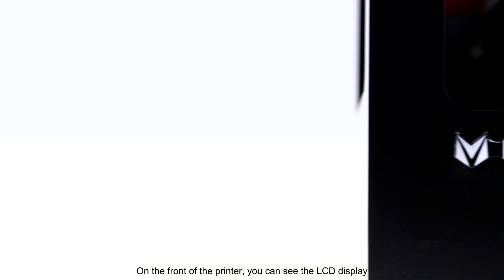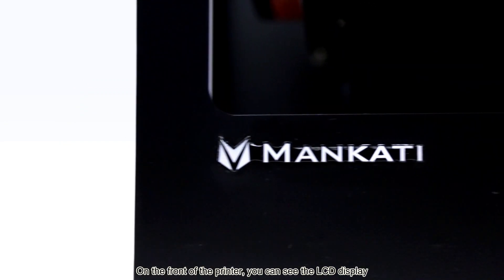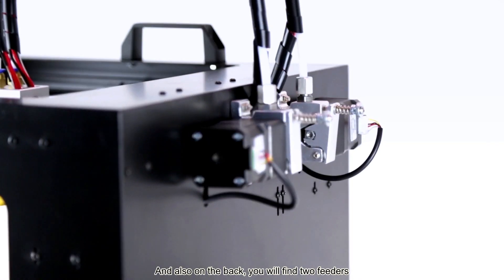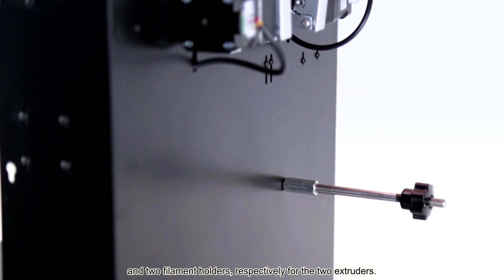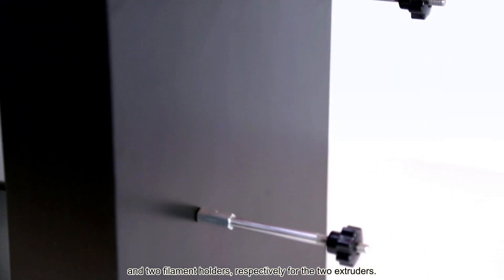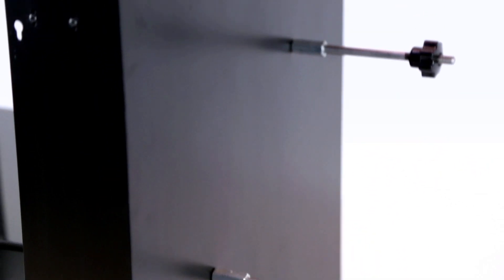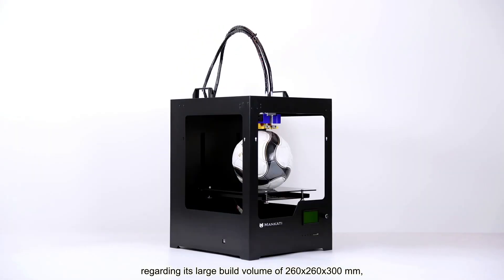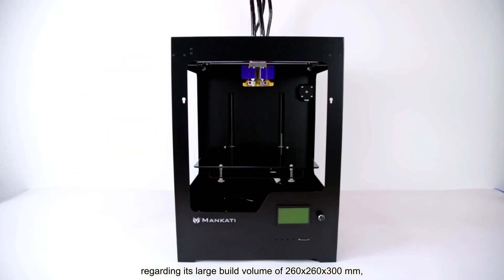On the front of the printer, you can see the LCD display and the SD card slot as the main control area. And also on the back, you will find two feeders and two filament holders respectively for the two extruders.